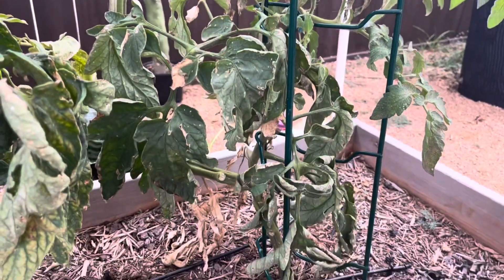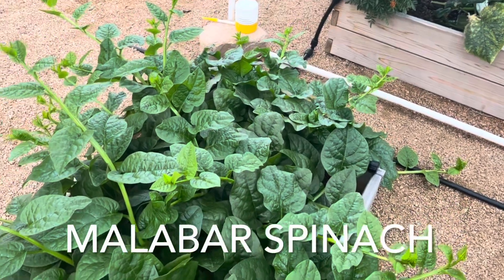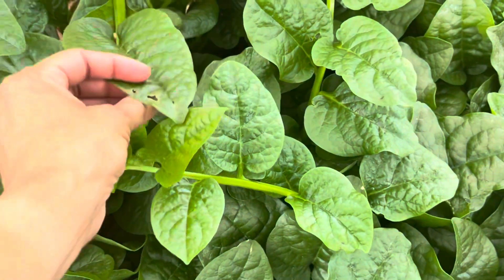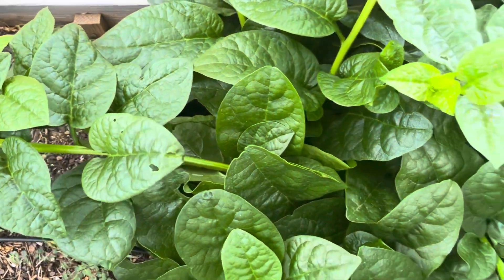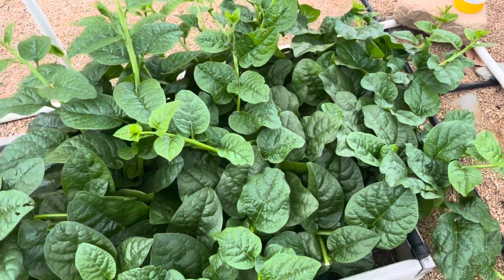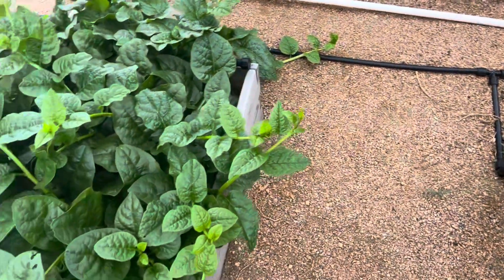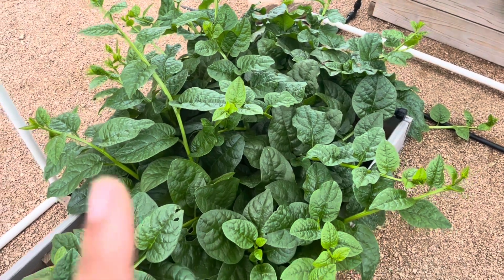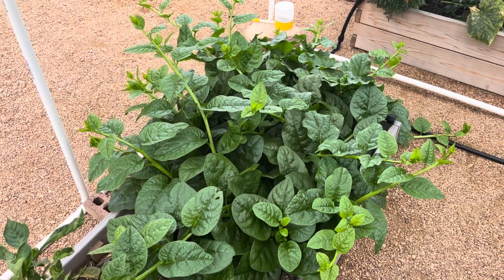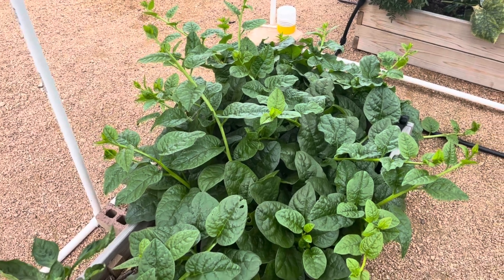Behind me I've got malabar spinach, and I have been just throwing it at people because I have so much of it. It has done very well in the heat with very little pest issues — just a few spots where things have eaten at it. This was two plants, which was probably one too many, but you can trellis malabar spinach as well. It's a little different from regular spinach — it's got a bit of a mucousy texture, so it's not quite like biting into regular spinach. But it's definitely worth trying, very healthy, and loves the heat.